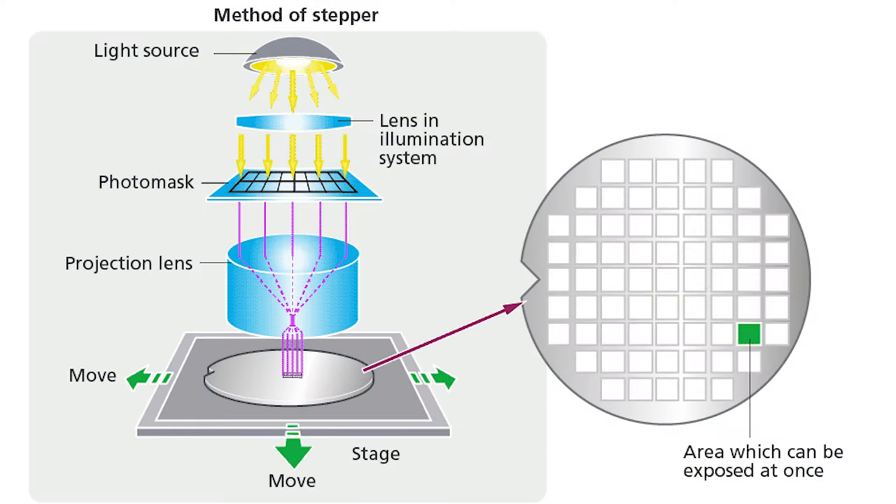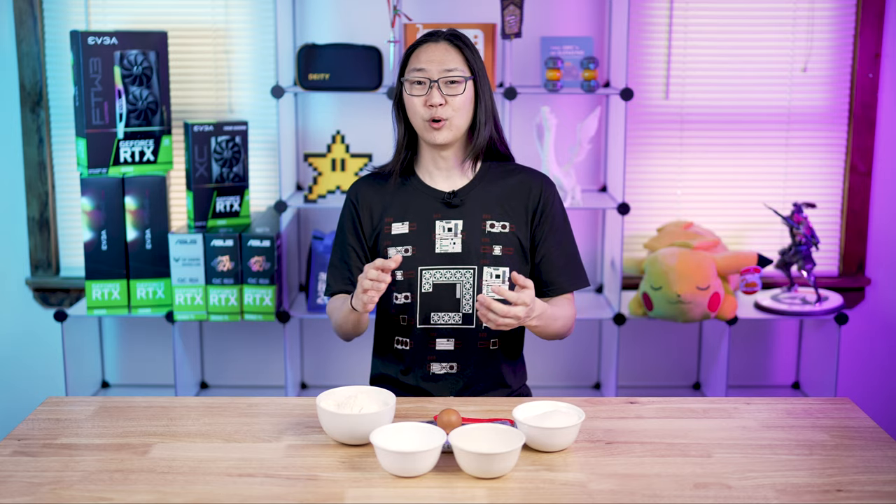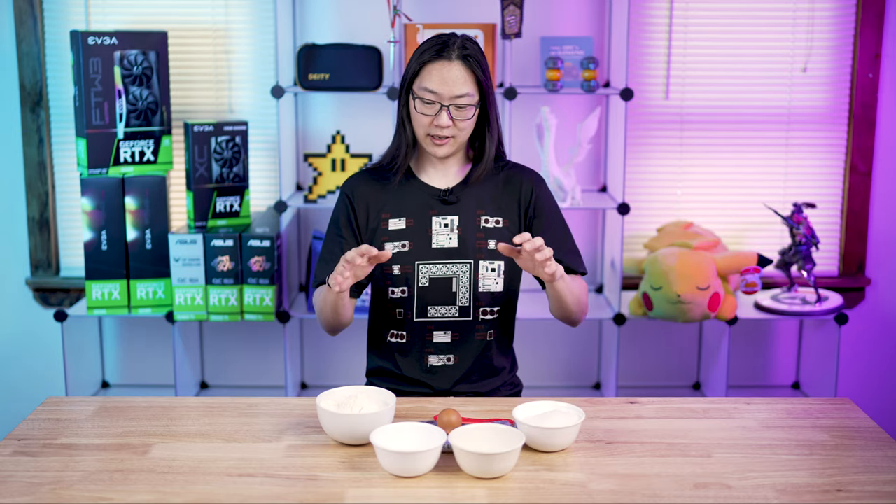When it comes to the silicon lottery it's very similar to how cookies get made. We're going to combine all these ingredients together — we can say this is our silicon, our sand if you will. We're going to use the process of baking as a catch-all for lithography, which is a process of shining light through a template onto the silicon to create the chip. In this example we're just going to show you how we make cookies and how that relates to the silicon lottery.